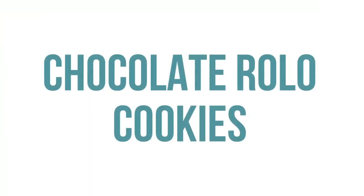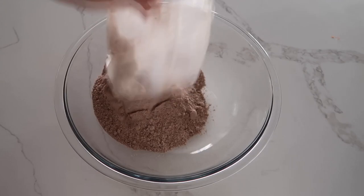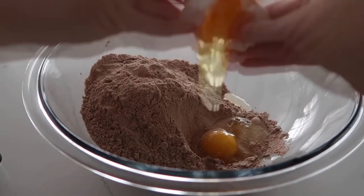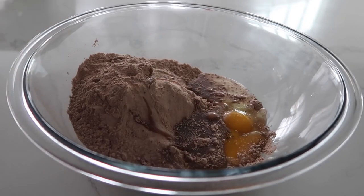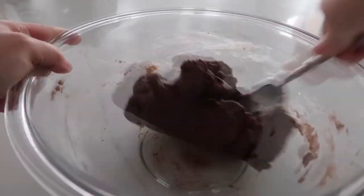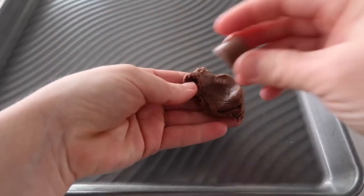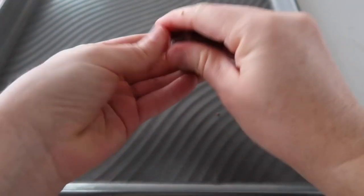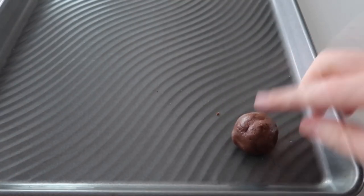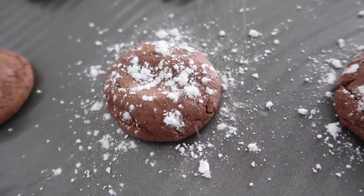The fourth recipe is our four-ingredient chocolate Rolo cookies. Start with one box of devil's food cake or chocolate food cake mix, add two eggs and one third cup of vegetable oil, then mix together. I started with a whisk, moved to a spoon, then finished mixing with my hands because it gets thick. Now unwrap the Rolos — that's very important — cover each one with a little bit of dough, roll it up, and place on your cookie sheet. Fit about 12 cookies per sheet. Preheat your oven to 350 degrees and cook for 7 to 8 minutes. You can sprinkle a little powdered sugar on top if you like.